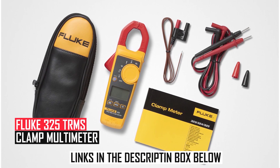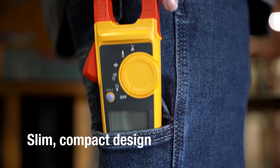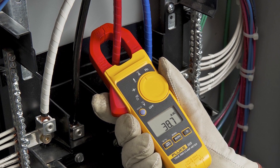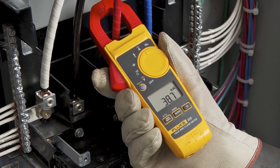Fluke 325 True RMS Clamp Multimeter: The Fluke 325 sets the professional standard with true RMS measurements for both AC/DC current (400 amps) and voltage (600 volts), plus resistance (4K ohms) and continuity.